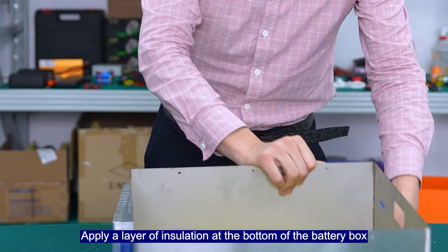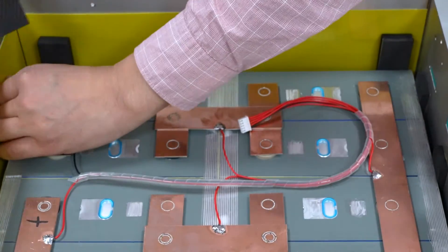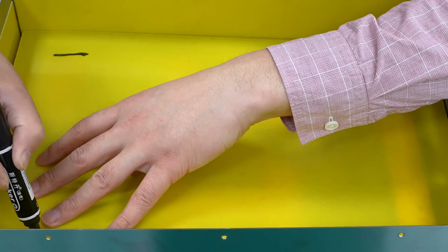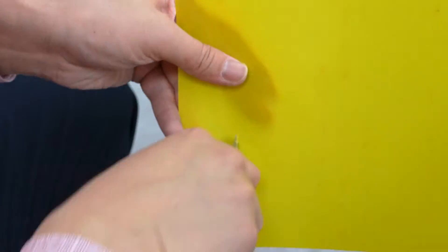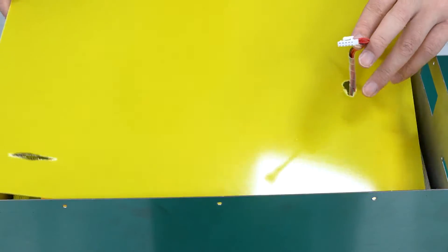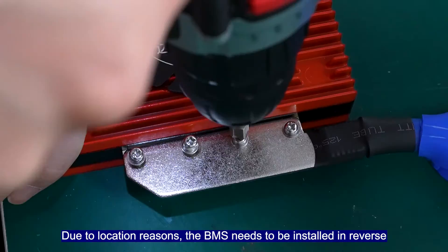Apply a layer of insulation at the bottom of the battery box. Due to location reasons, the BMS needs to be installed in reverse.